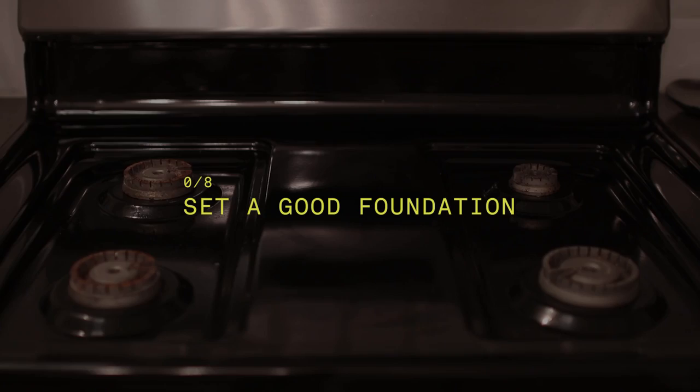Hello, today we're going to be talking about how to style your dream kitchen. I wish someone walked me through it, so I'm here to hold your hand and walk you through it. Let's begin.